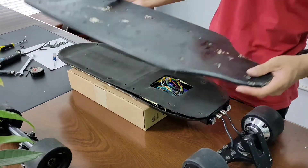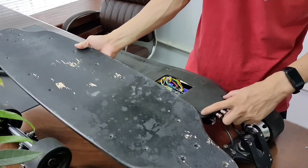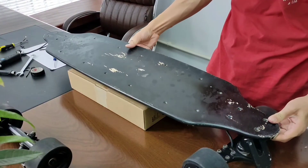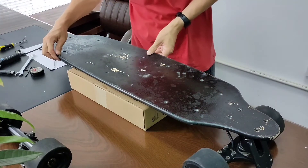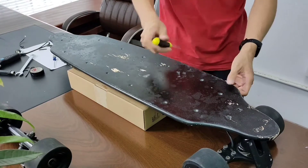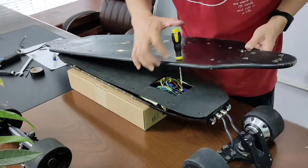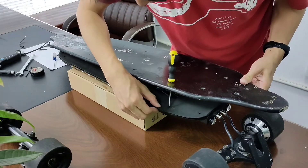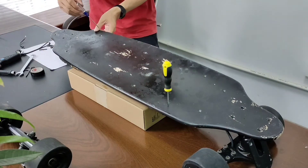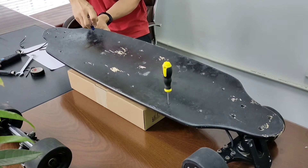Now let's put the deck on. The distance between the two holes is shorter than the others, same as the distance of the nut at the back of the enclosure. A little tip here: small screwdrivers will help you align the holes in the deck with the nut in the enclosure. Once you've aligned the two holes with the nut, you can screw them in easily.